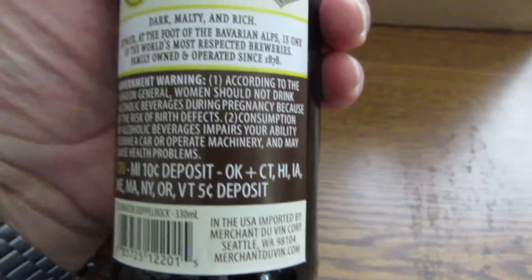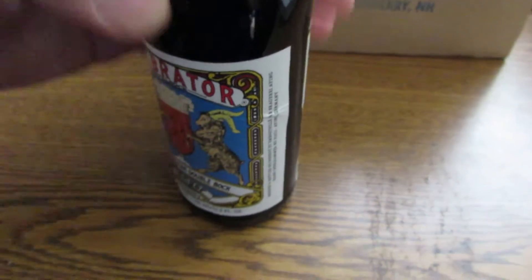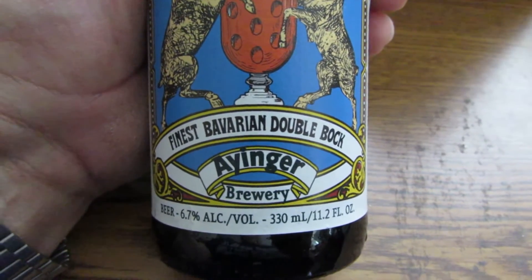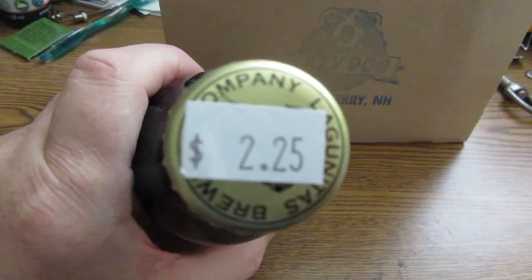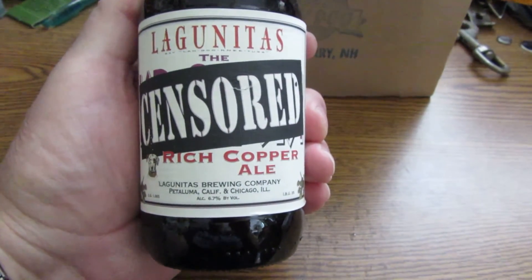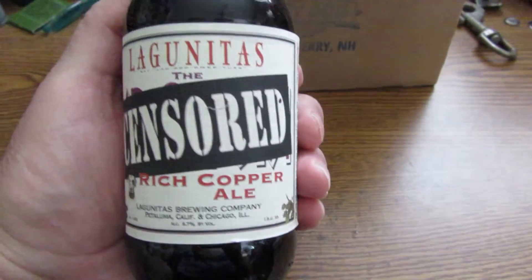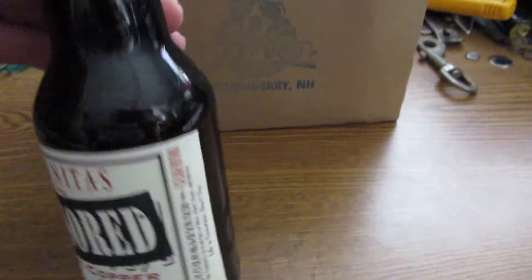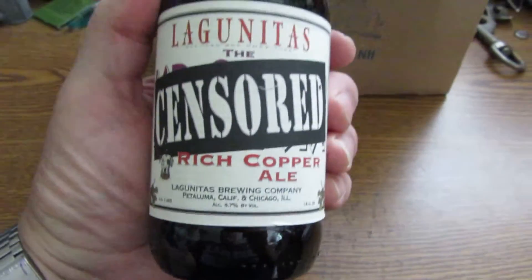I like the German purity laws - double bock. German beer. And last but not least, let's see what this one is - $2.25. I don't know how to pronounce that - I guess Lagunitas. Rich copper ale. Petaluma, California - Chicago, Illinois. I know I wouldn't normally be reviewing these; I just like to do New England brews and ales and so forth.